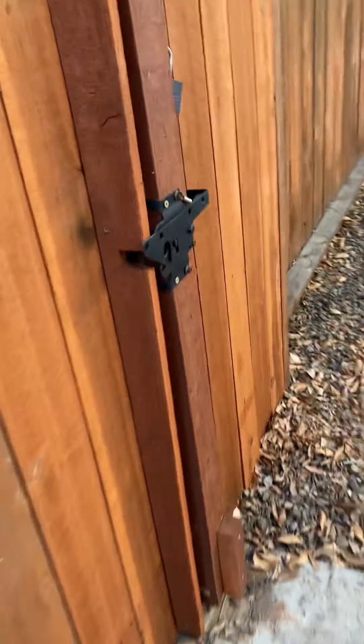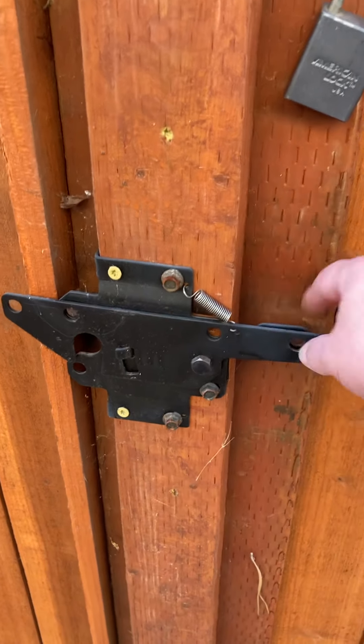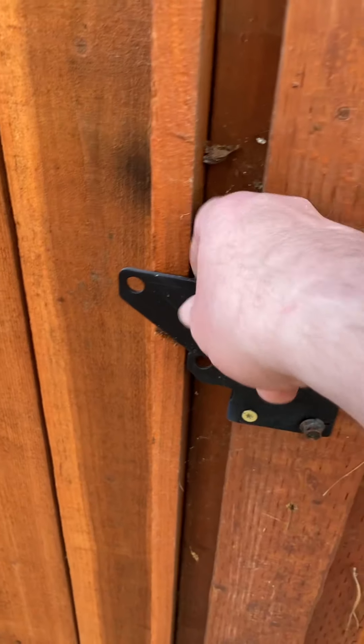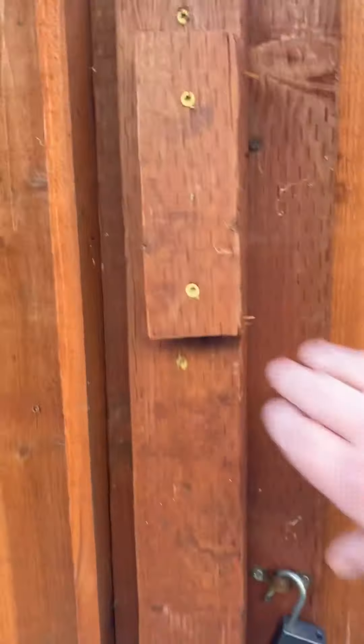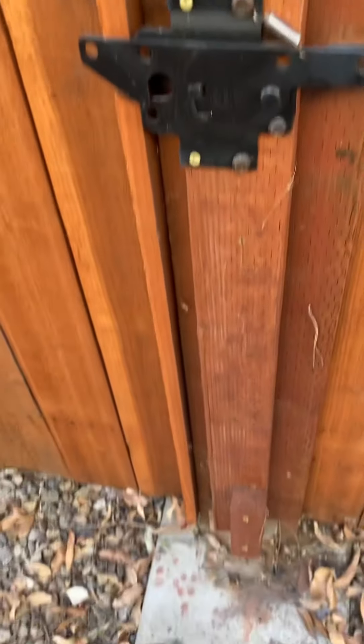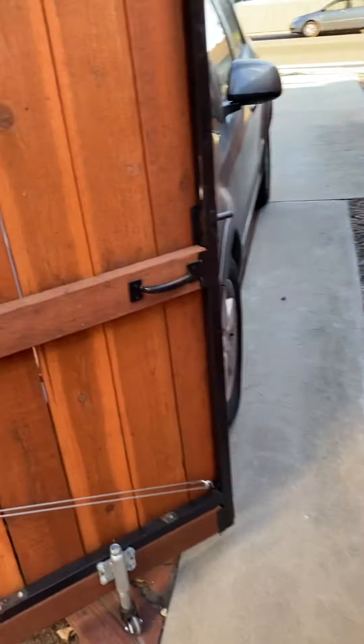The latch, as you can see, works beautifully. You can lock it on either side — it works out great. Make sure you put a stopper so when the fence closes it hits something solid at the top and bottom, so your fence doesn't rock too much.